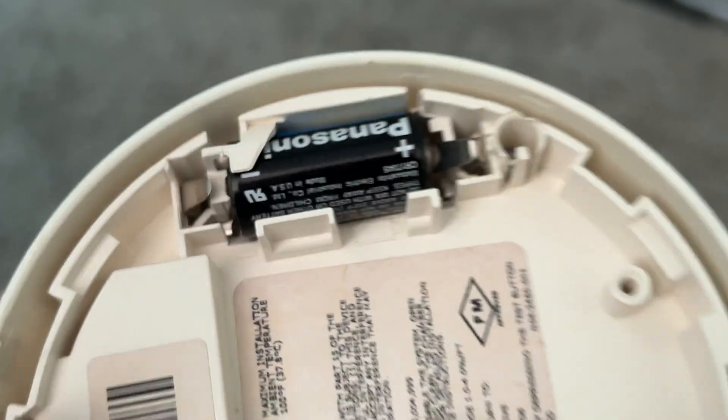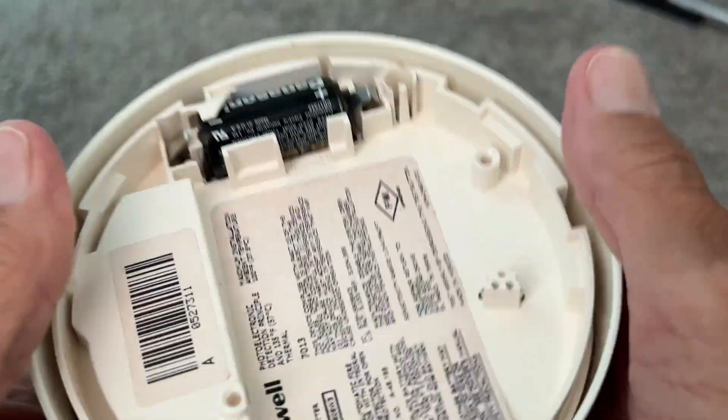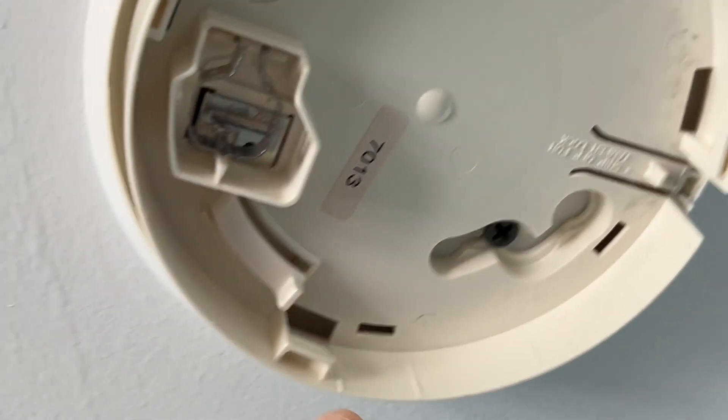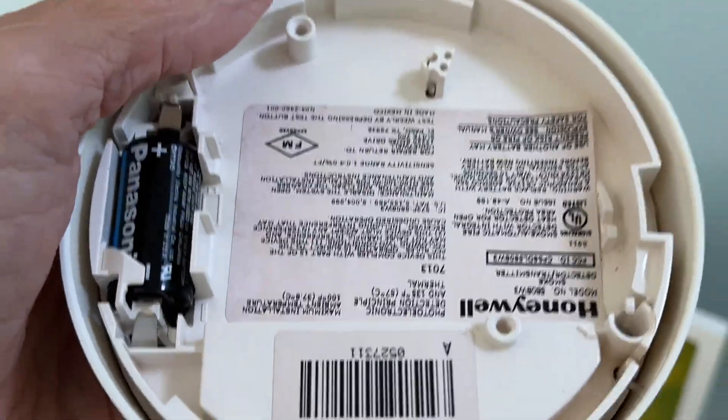Now all we have to do is attach it — slip it up on top and twist it. If you look at this, you'll see it has these little catches on it, and there's an area here that has to connect with this side, so when you put it up you've got to match that.